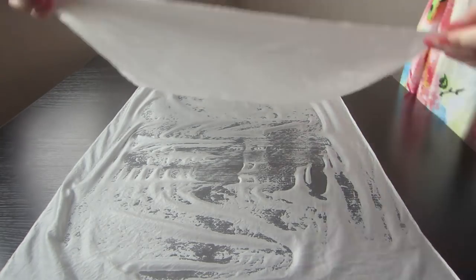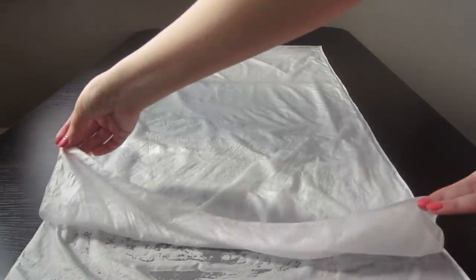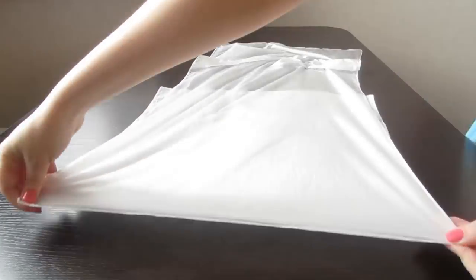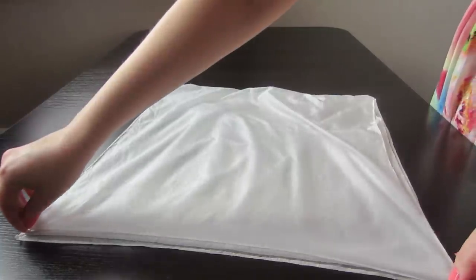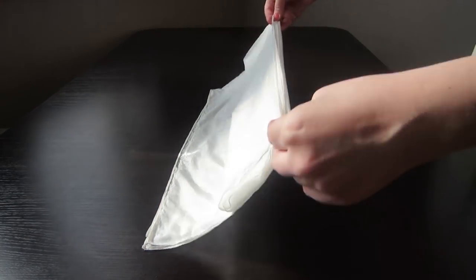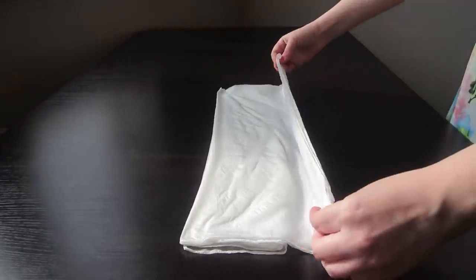And now we bend in half. Take the upper half and bend it back to the fold. We take all the layers of fabric and turn them over. Take the end of the scarf and bend it to the middle. Bend in half, then bend in half back. Turn around and bend in half again.